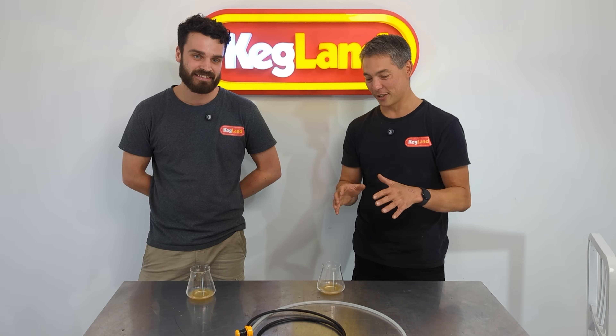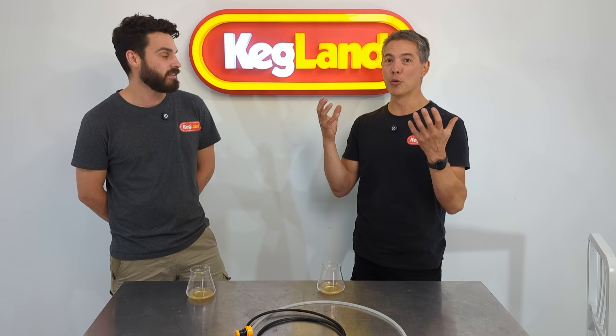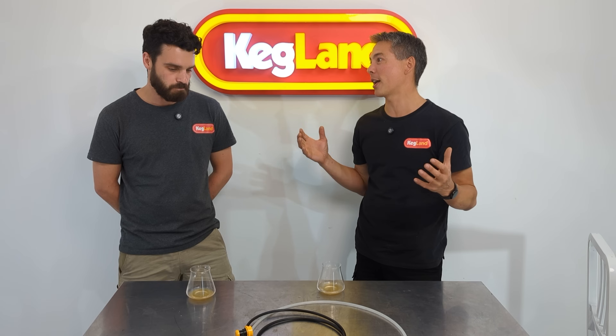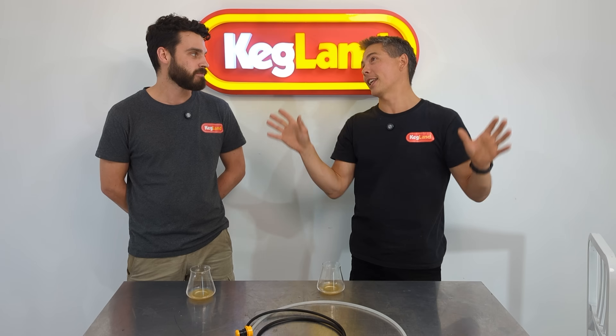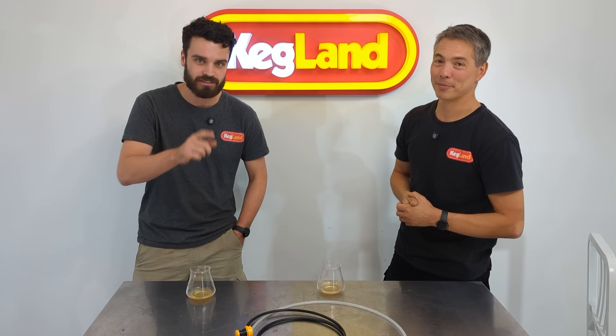Daylight is obviously some of the worst light because the lumens from the sun are just so much brighter than internal light. But I'm going to do this test again using internal lights — this studio lighting — and we're going to see if we can sense anything with or without the light shield.